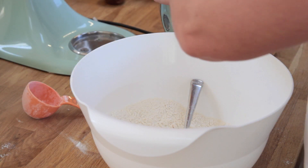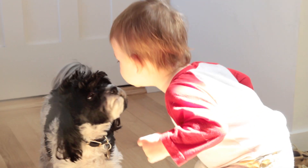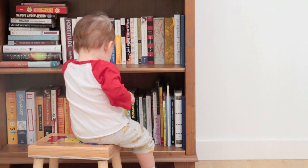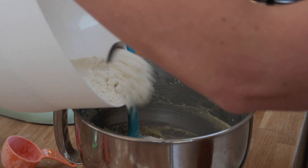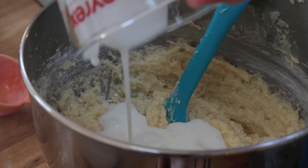Now we've got to mix the dry ingredients — that's three cups flour, one tablespoon plus one teaspoon of baking powder, a quarter cup cornstarch, and a half teaspoon salt. Then you're going to pour half of this into the batter, fold it in, then add the buttermilk and then finish with the rest of the flour.